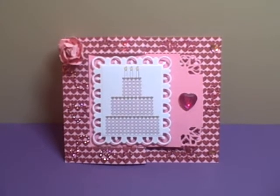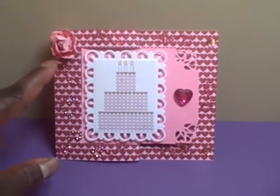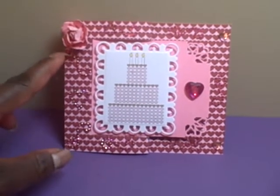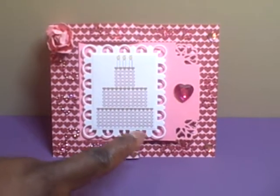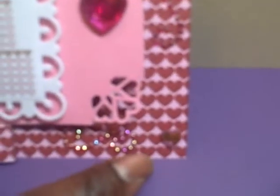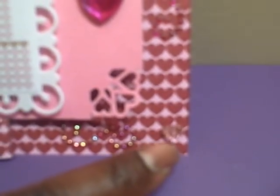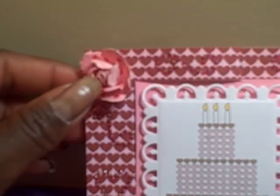This one is pretty cool, and you will see what I mean in just a second. I bling the card out with various pieces of bling flourishes, a piece of bling heart, flourishes all the way around. Then I added a bigger pink heart here, and down here I've added actual heart bling pieces. You can see a little closer here the actual flourishes I used around the card, and then I used a rose here.